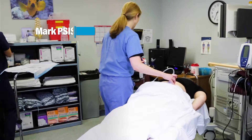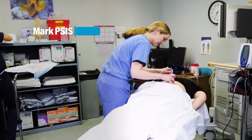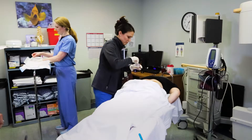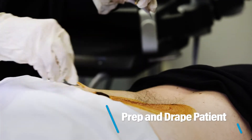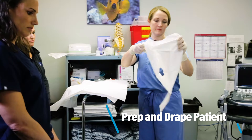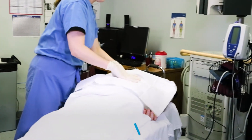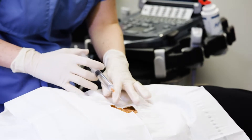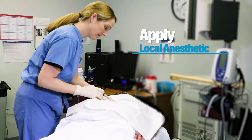We're going to work with TSIS with some ultrasound guidance. We'll start with some superficial numbing.